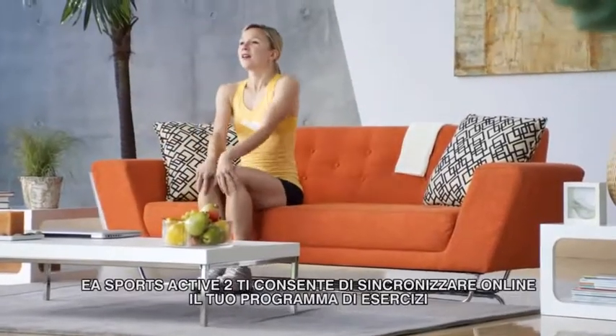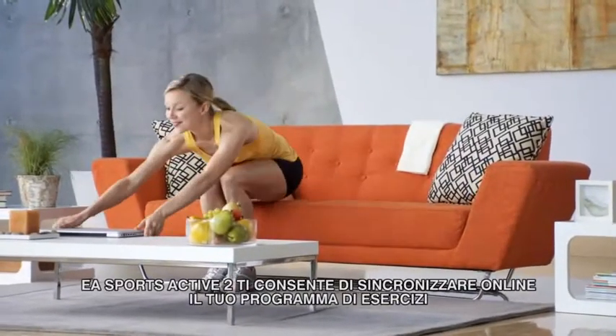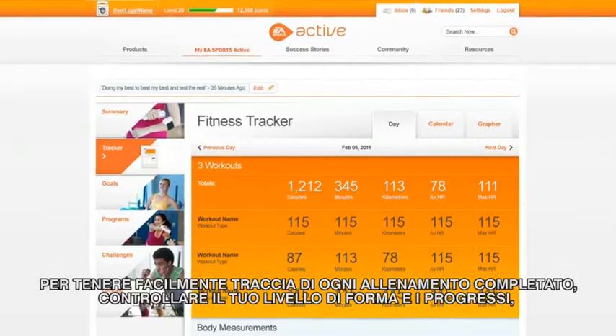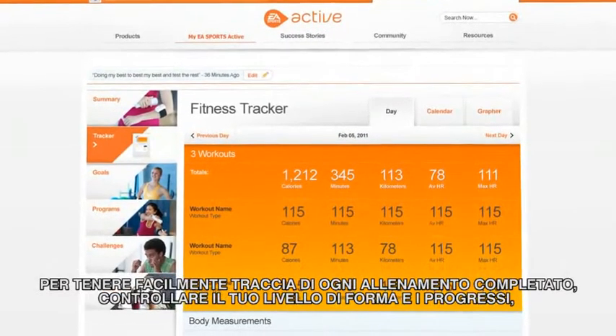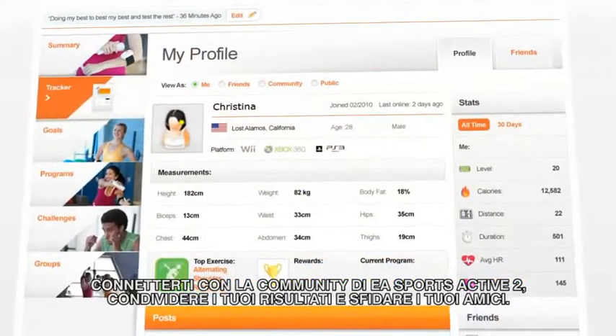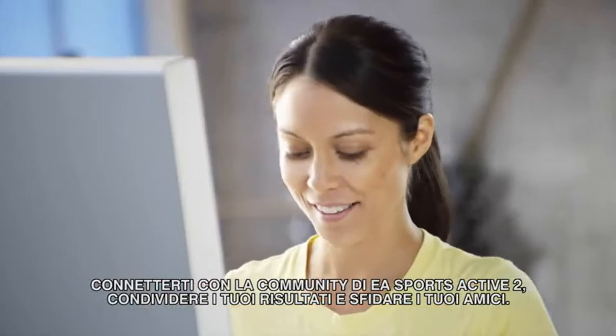EA Sports Active 2 lets you synchronize your exercise program online so you can easily keep track of every workout you've completed, monitor your fitness level and progress, connect with EA Sports Active 2's global community, share your workout data and challenge your friends.